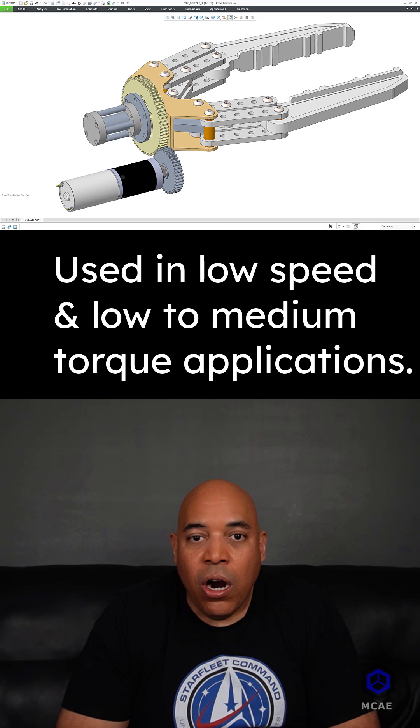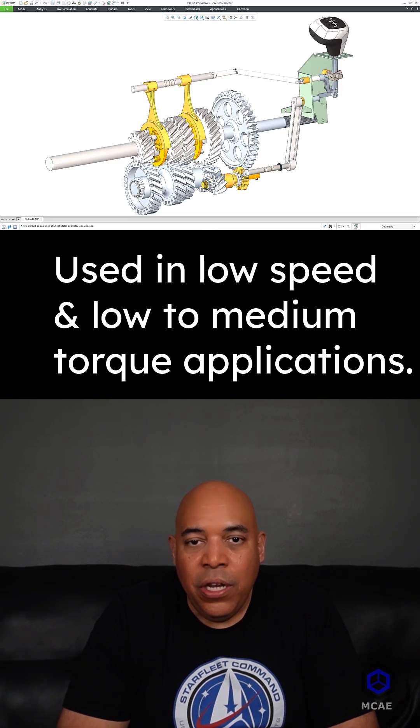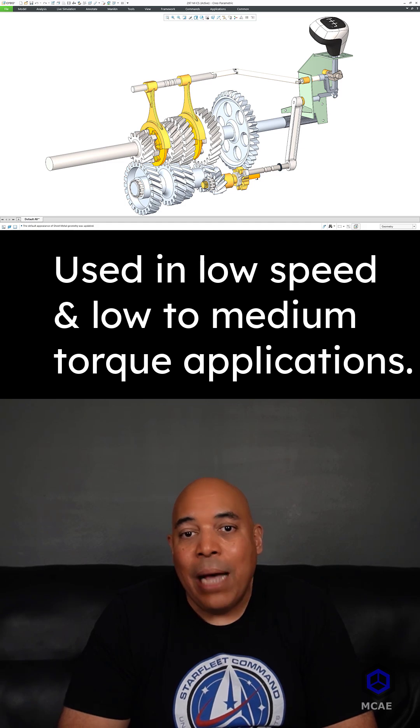Spur gears are used in a wide variety of low speed, low to medium torque applications.